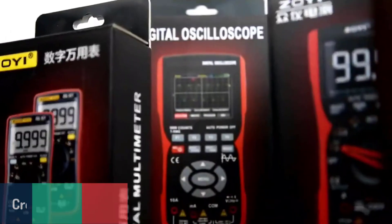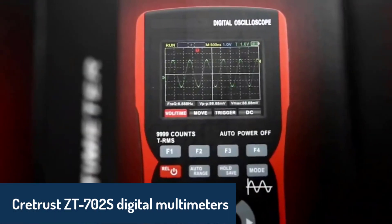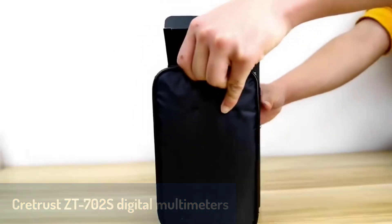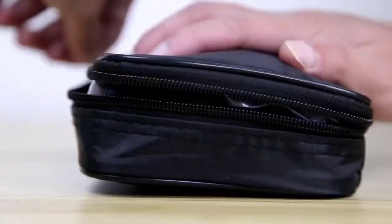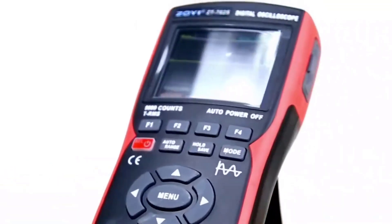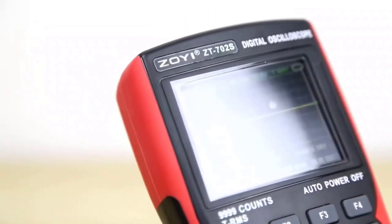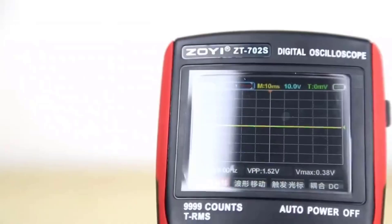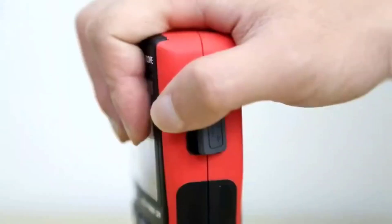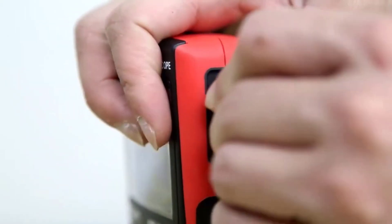Finally, the Cretrust ZT702S Digital Multimeter takes the top spot with its advanced functionality and cutting-edge design. Featuring a dual-channel oscilloscope and a 25,000-character display, it combines the capabilities of a multimeter with those of a signal generator. With high bandwidth and a real-time sampling rate, it excels in precision testing, measuring resistance, capacitance, and voltage with unparalleled accuracy.